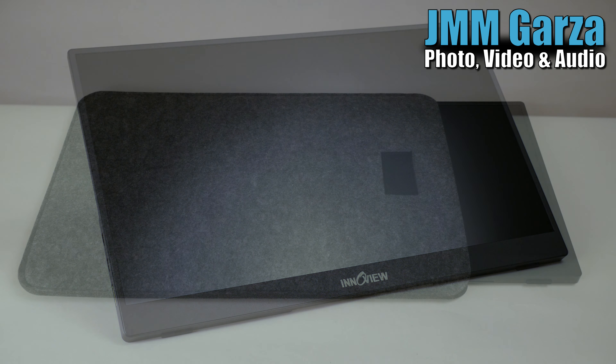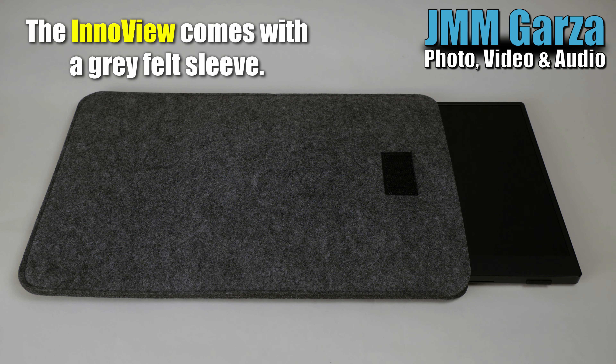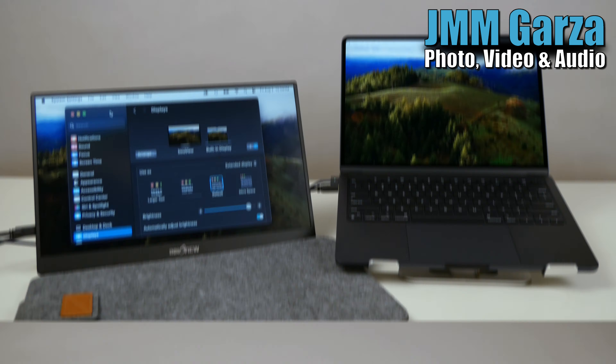First up is the InnoView. It's a very nice unit. It comes in its own little sleeve and I appreciate that — and my wife does too, because she owns it now.